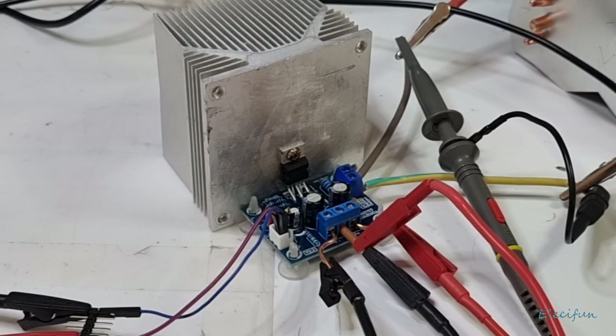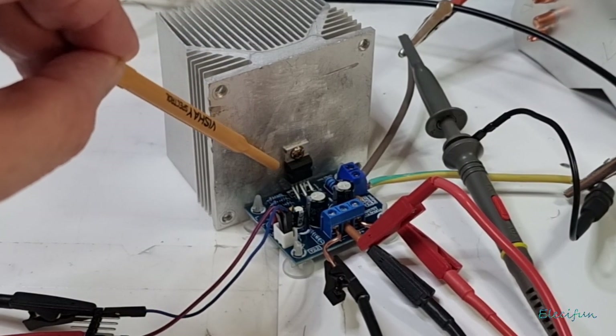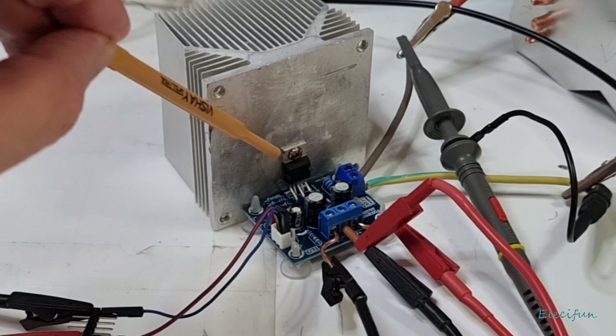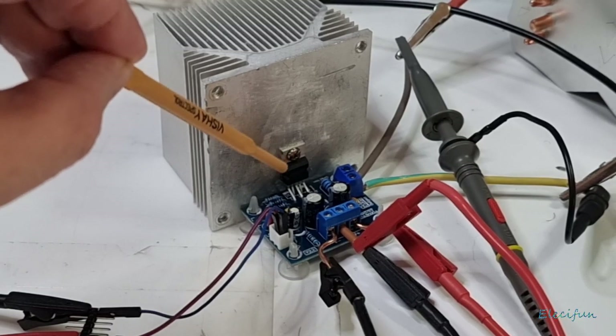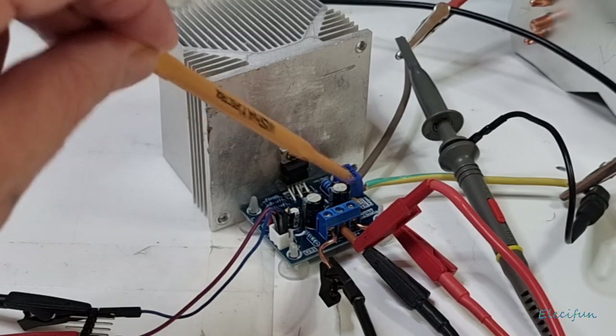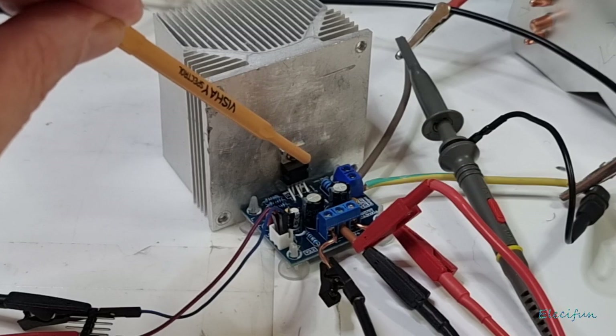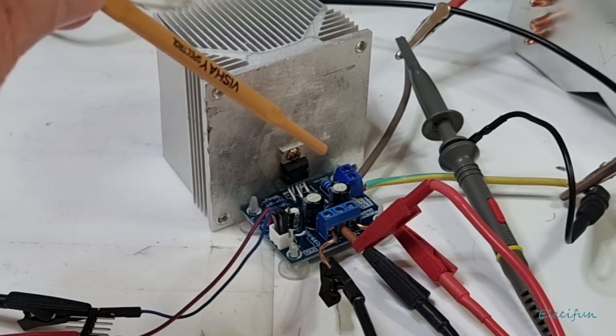Hello everybody and welcome back to my channel. I'm going to show you quickly what we've got on the bench today. This is a little kit you can buy off eBay based around an LM1875 chip, which is not a bad little chip really when you consider the size of it and the few components you need to make it work reasonably well.